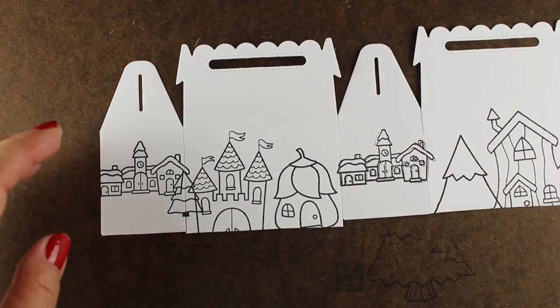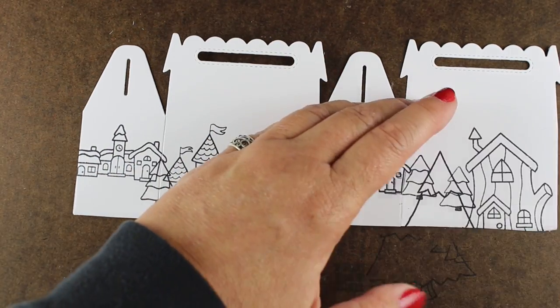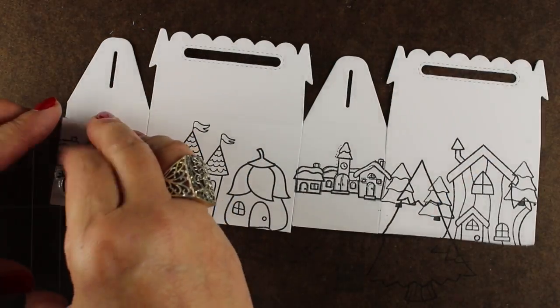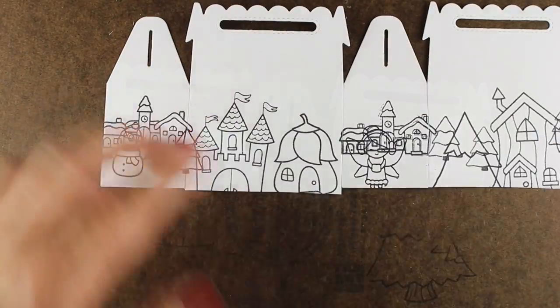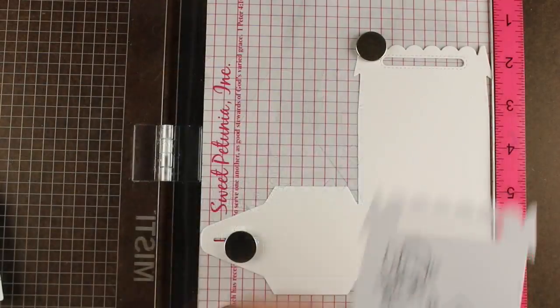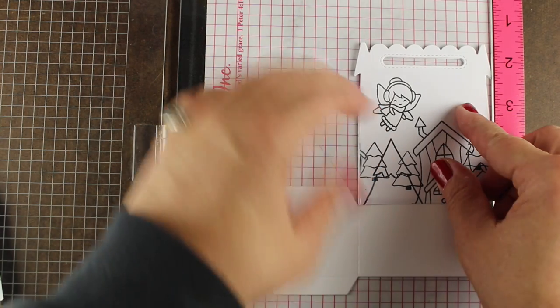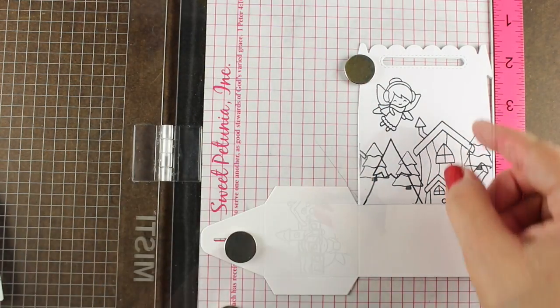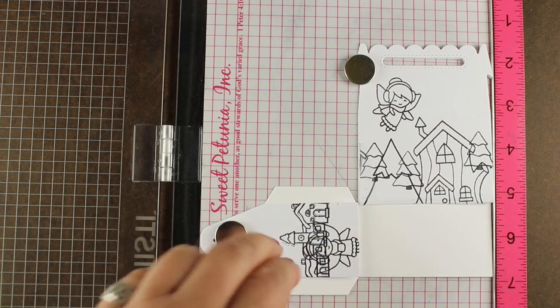So it doesn't matter if I stamp it quite straight or if I get them lined up, because when I put it in the Misti in a few minutes I will be able to arrange it just perfectly — even putting in the little fairy and the snowman. I don't even have to get that right. I don't have to do any masking at this point until I'm ready to put it on the actual paper. So I have it on a hundred and ten pound cardstock for my final one because it's a box, so I want it to be a little heavier.